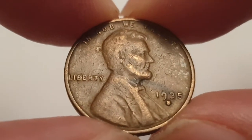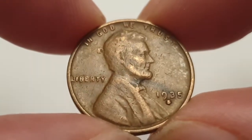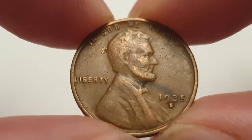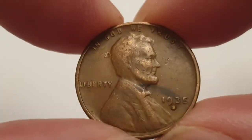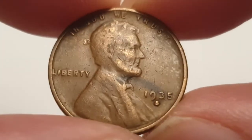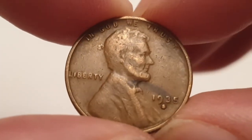As you can see, the obverse side is all designed by Victor David Brenner. In the center is your 16th President of the United States of America, Abraham Lincoln. At the top of the coin you have 'In God We Trust,' Liberty to the left, and a 1935 with the S mint mark at the bottom, which is from San Francisco.